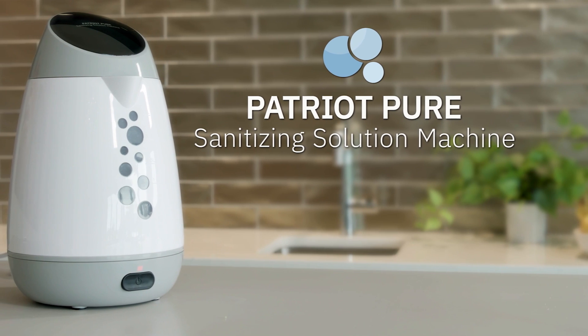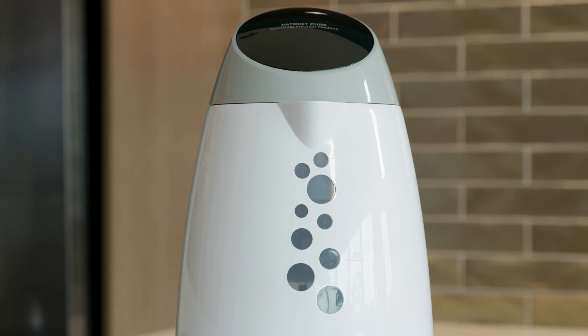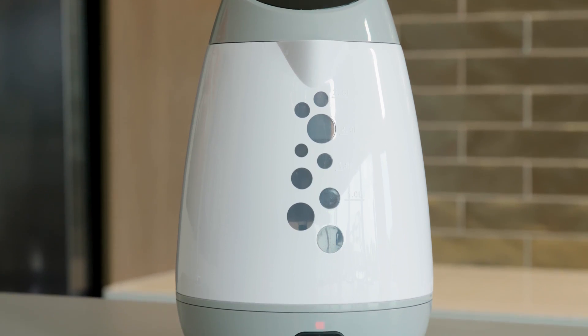That's why I was so excited to find this — the Patriot Pure Sanitizing Solution Machine. This adorable machine makes disinfectant at home.